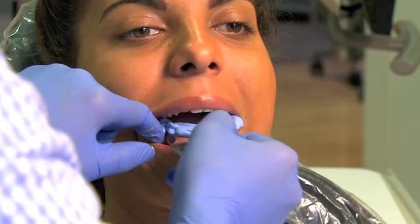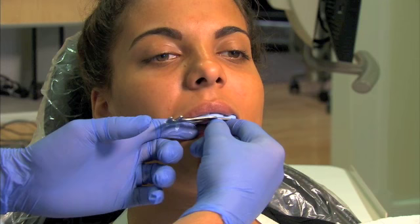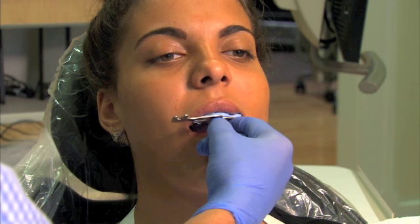After holding this for about 15 seconds, you should get an initial set. As you can see, we have the midline lined up with the anterior notch of the bite fork. As this material sets, we're actually going to have Lauren bite down on a cotton roll. And if you have an assistant with you, she can aid in this positioning.